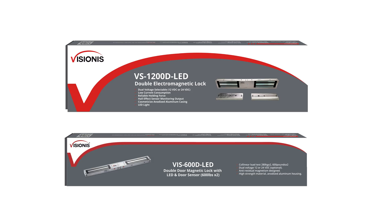Visiones is proud to introduce our Double Indoor Electromagnetic Lock Series. These types of locks are to be used for all types of access control systems, and you can use them with wood or metal doors.